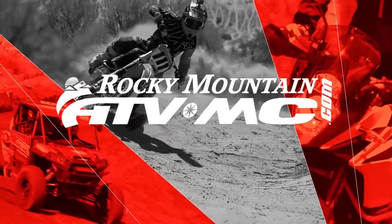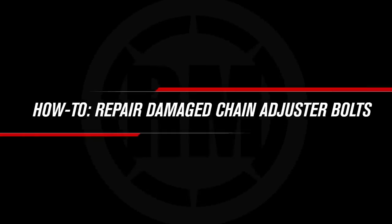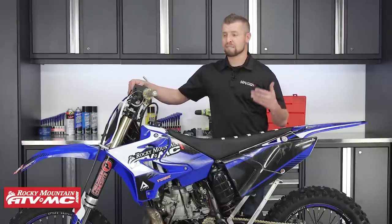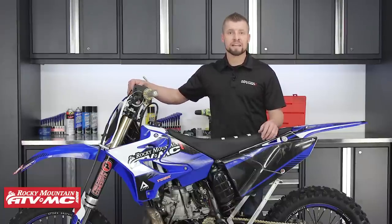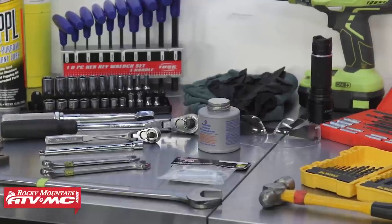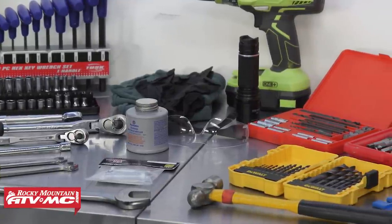Hey guys, Steve with Rocky Mountain ATV MC, and today I'm going to show you how to repair damaged chain adjuster bolts. Often when you go to adjust your chain, your adjustment bolts can be damaged — this could be due to corrosion and seizing, stripped heads, or bent, broken, or lost bolts. But I've got some scenarios and solutions to fix your problem. To do this job, you'll need a basic set of hand tools, gloves, anti-seize, penetration lube, and safety glasses.